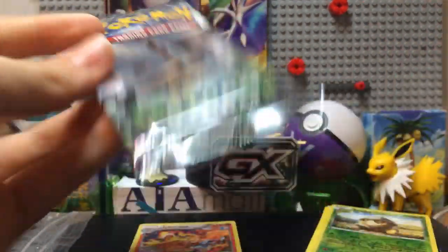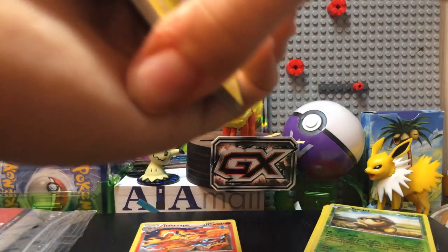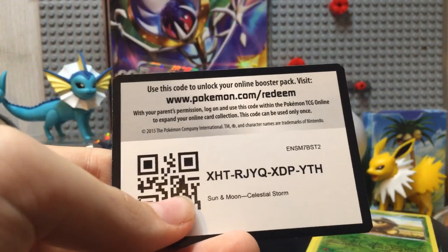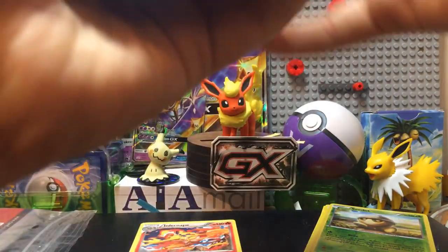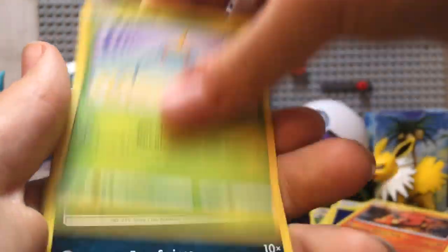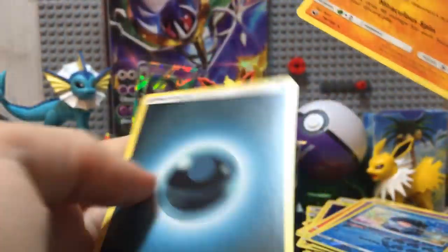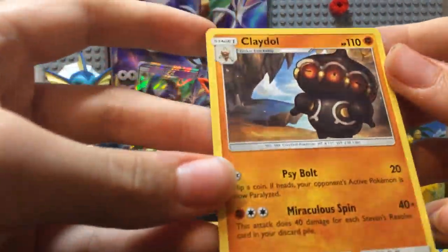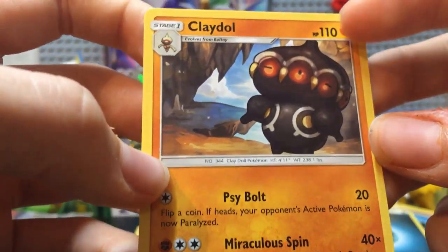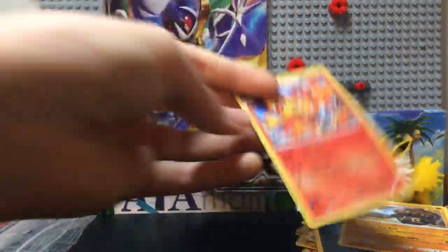Next, let's go for this Celestial Storm one. That was your only Steam Siege pack that we got. Code card — I was supposed to keep that. Underground Expedition, Shelgon, Beast Ball, Voltorb, Slugma, Surskit, Sneasel, Shuppet, a Clamperl — nice reverse there — and at the end a Claydol and the Energy. He's a weird one. I don't like him — he's kind of like an owl with too many noses. Moving on to Forbidden Lights, hoping for some good stuff.